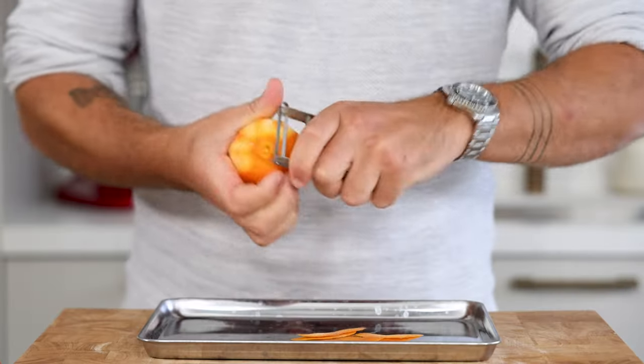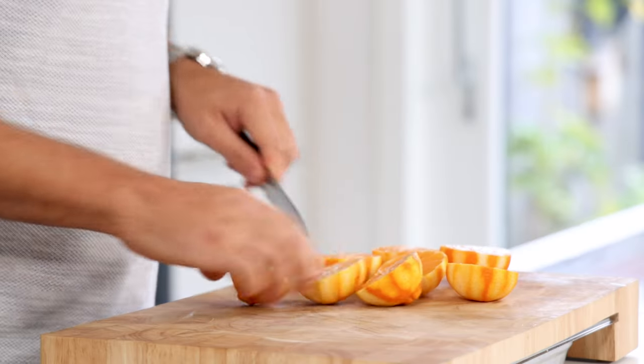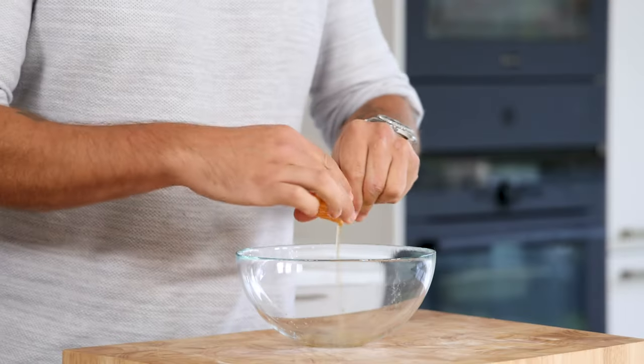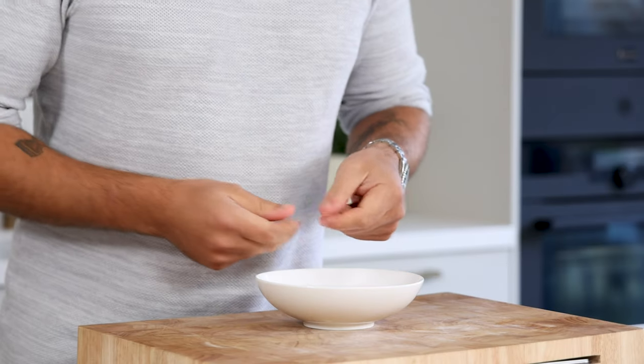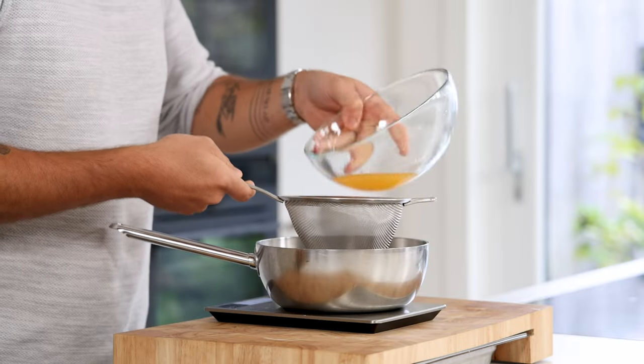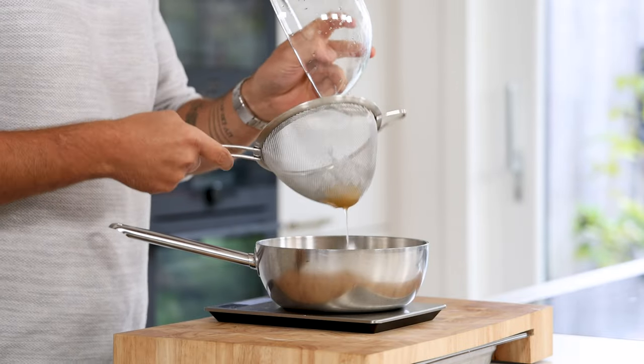Now for the mandarin cremeux. First, remove the peel from 4 mandarins and dry them at 60 degrees Celsius. Then cut the peeled mandarins in half and juice them. After that, soak 2 leaves or 3.3 grams of gelatin in cold water. Then pass the mandarin juice through a fine sieve. In total, you'll need 130 grams.